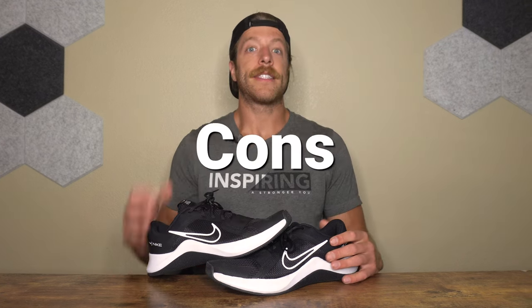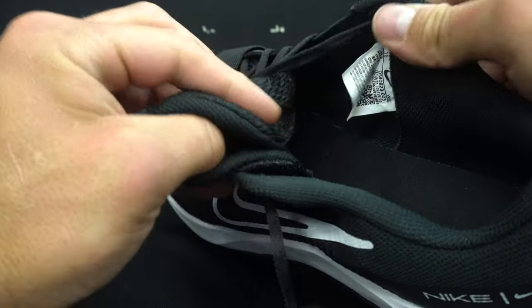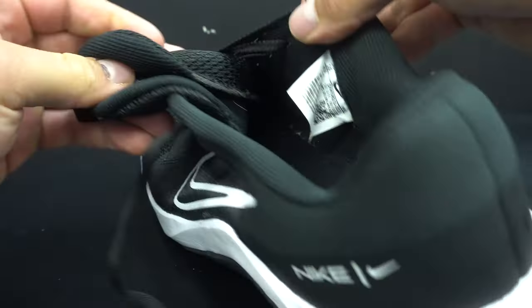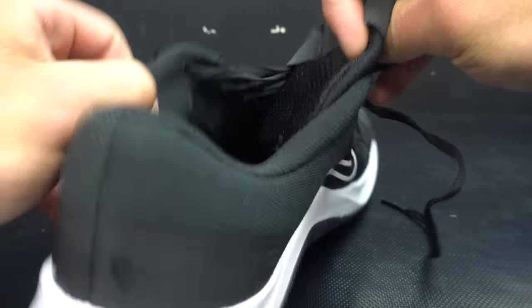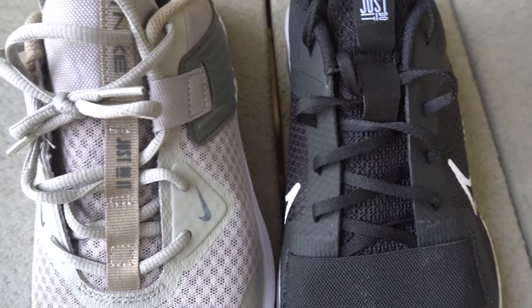Now let's talk about a few cons with the MC Trainer 2. The first con is the tongue construction. Tongue security can be an issue — the tongue is non-gusseted, lightweight, thin, and pretty wide, so it can start to round inward when putting the shoe on. The MC Trainer had two tongue loops that sat lower, whereas the MC Trainer 2 only has one loop, positioned higher, leaving a lot of unsecured tongue during training.